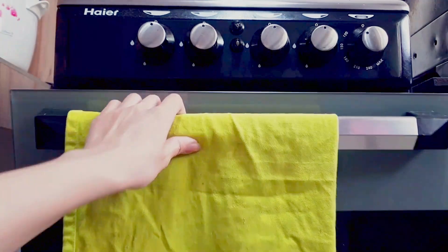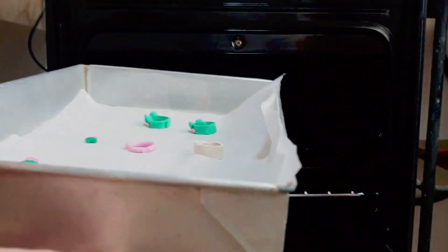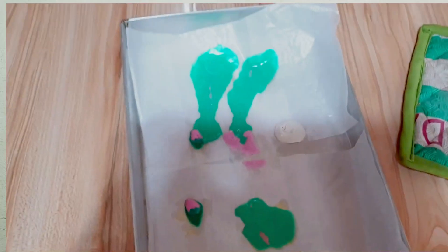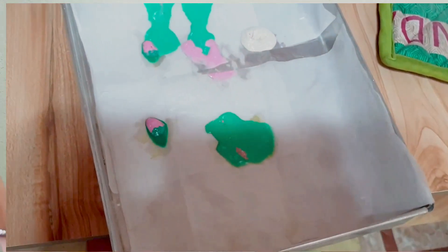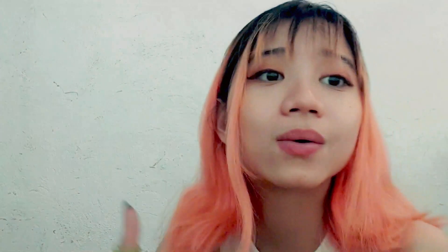This is actually the second try because the first time we bought some oven-bake clay from a store but apparently it wasn't oven-bake clay — it's just normal polymer clay, the kind you play with. So when I put it in the oven it melted. This is the second time and I just bought some clay off of Shopee and they actually hardened and didn't turn into a puddle, so I'm very happy.